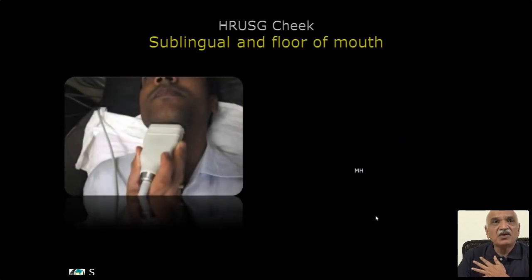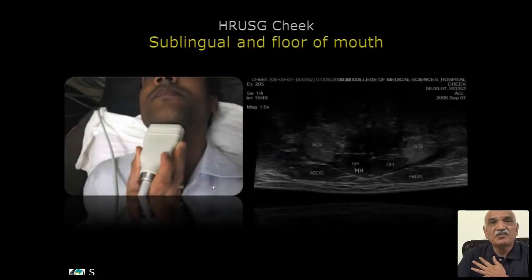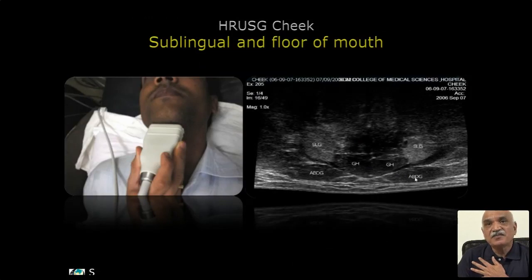The floor of the mouth — the submental and sublingual space. You can see the anterior belly of digastric, geniohyoid, and the sublingual salivary gland. The mylohyoid goes through and through. Whatever structures are shown, they can be seen.